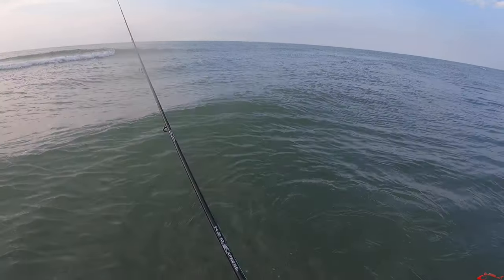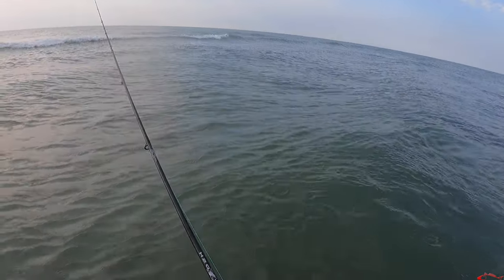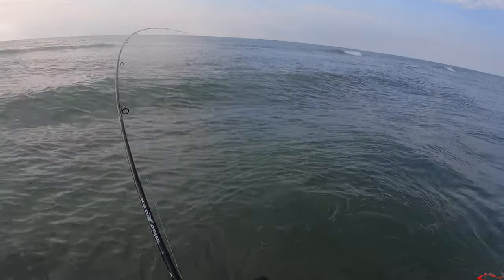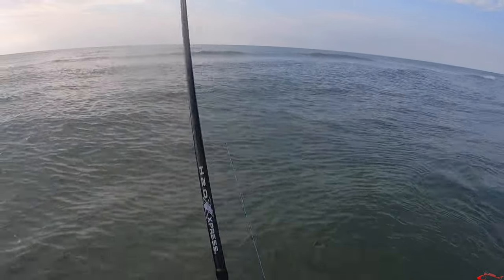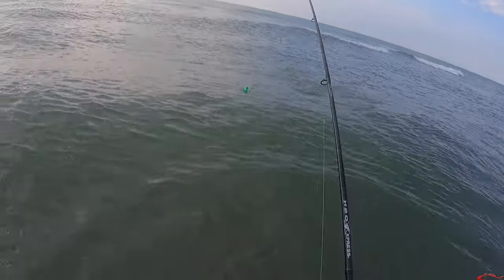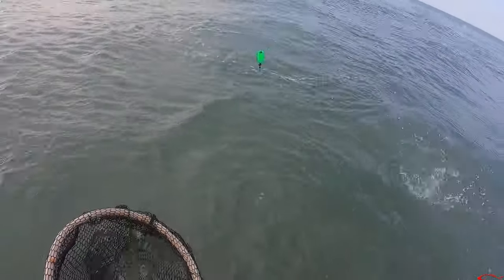There's shrimp on the cork. There it goes — going down, there we go. It might be another shark. Oh no, it's a trout! It's a trout! I was gonna say I don't feel much of a head shake, but I got a head shake.